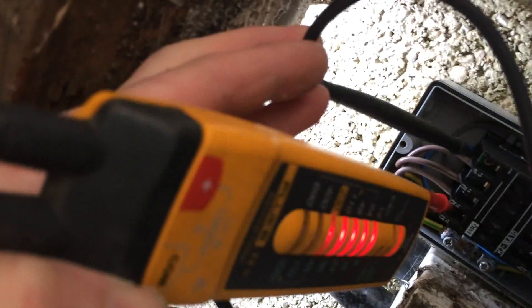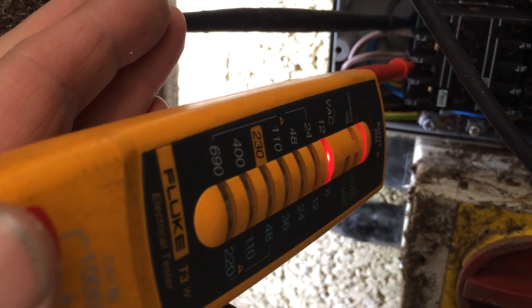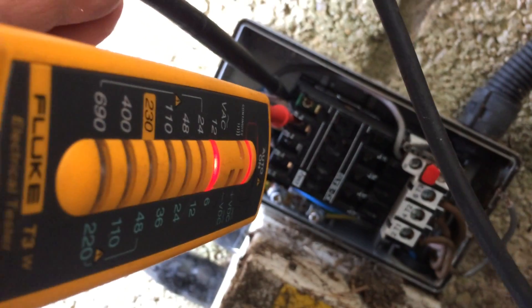We've got power on that phase. We've got nothing on that one. That's the middle one — we've got power on that one. There's a bad connection. Nothing on that one. There's something going on with that switch.